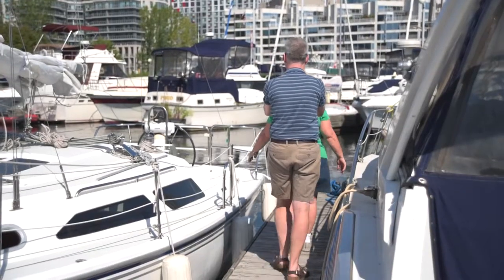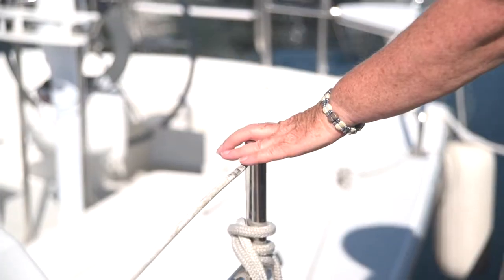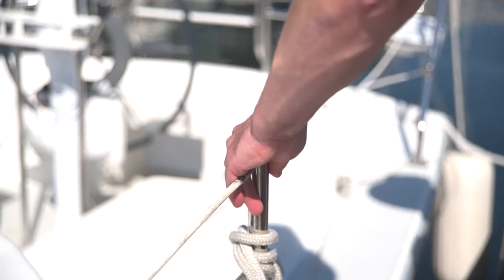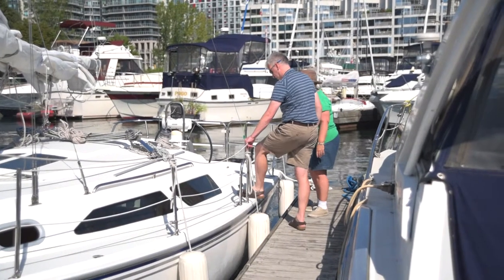Once you arrive at the boat, place your hand on the stanchion. The blind sailing member will trail their hand down your arm to help position themselves for stepping onto the boat.